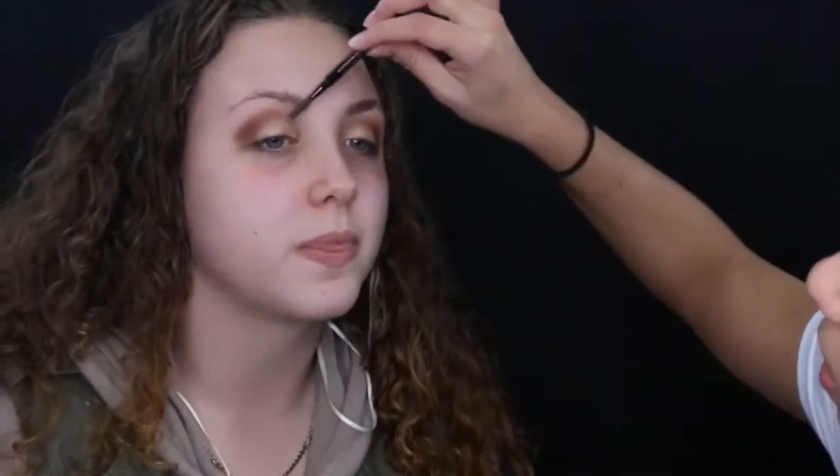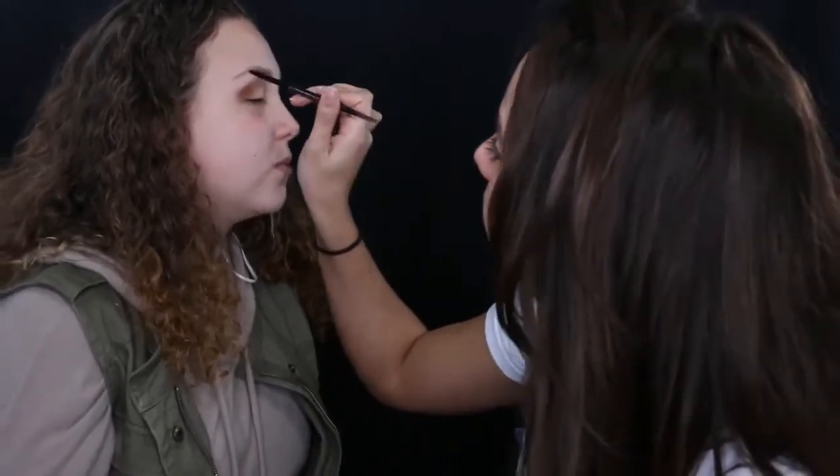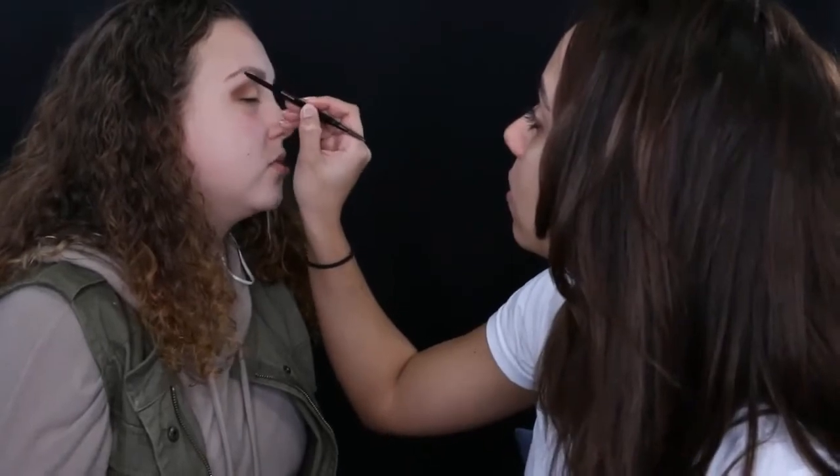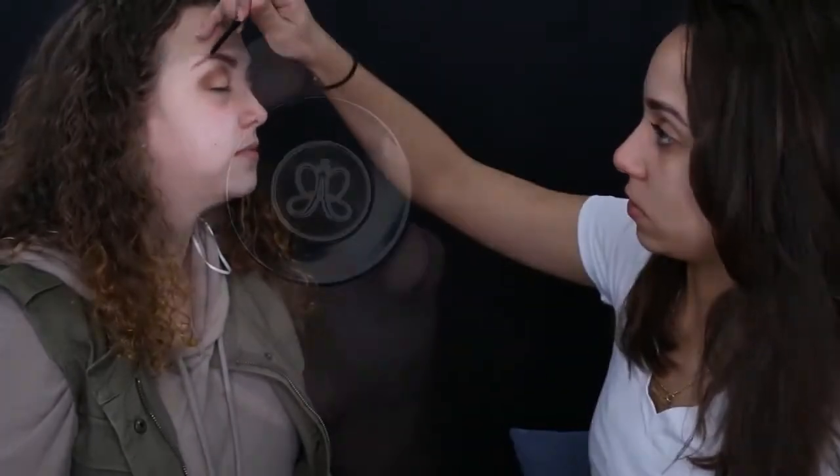Moving on to the brows, I'm using the Anastasia Brow Wiz in Medium Brown. I like to comb the hairs all the way up first because it shows you where you need to fill in. I start in the front of the brow — but not the very front — draw the bottom line to create the shape, then fill in the tail and slowly bring the color in. I learned this technique from a Boston makeup artist who I'll link below. I felt this color was a little dark for her, but she did ask for bold brows!